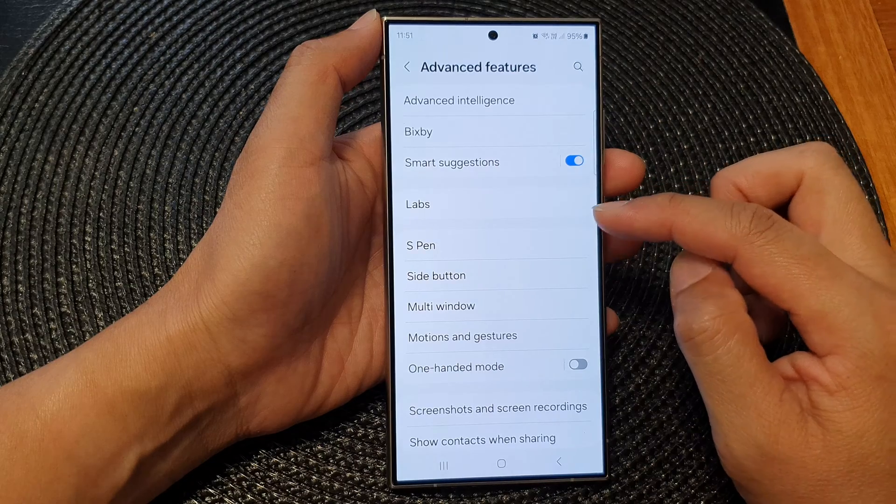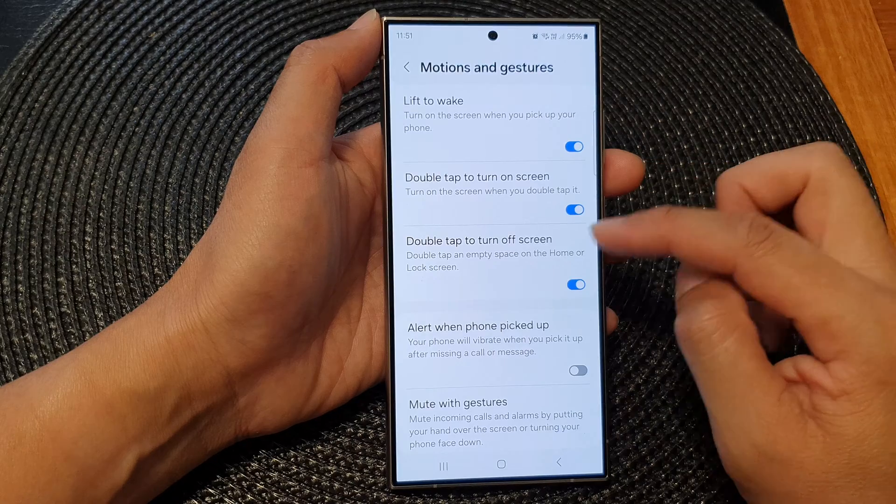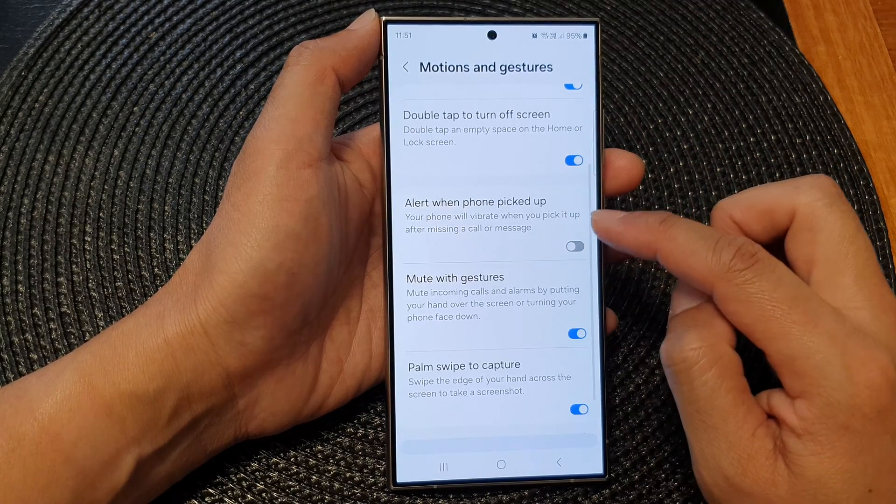Next, scroll down and tap on motions and gestures. Then go down and tap on alert when phone pick up.